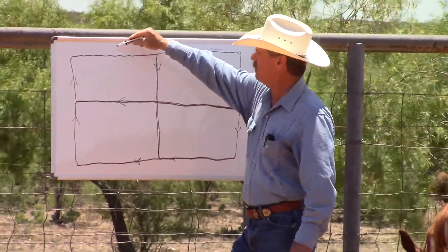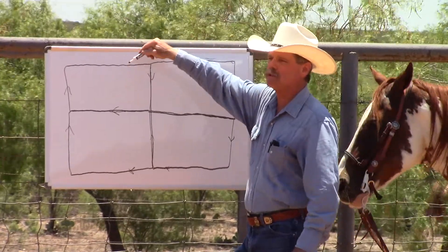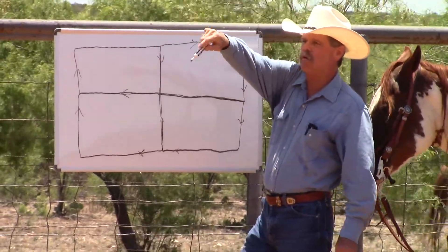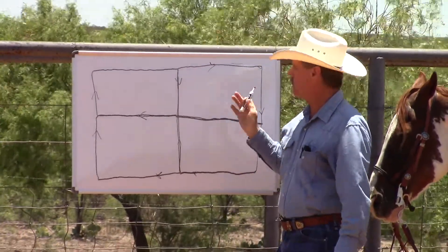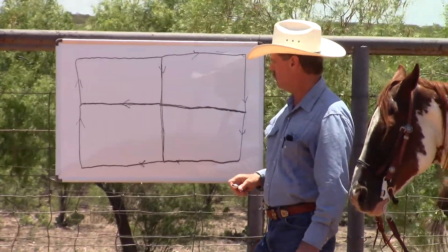If there's anything along the fence that might catch his attention — like these cattle over here, or the horse in the corner — we're just going to keep on going and act like we don't notice them.